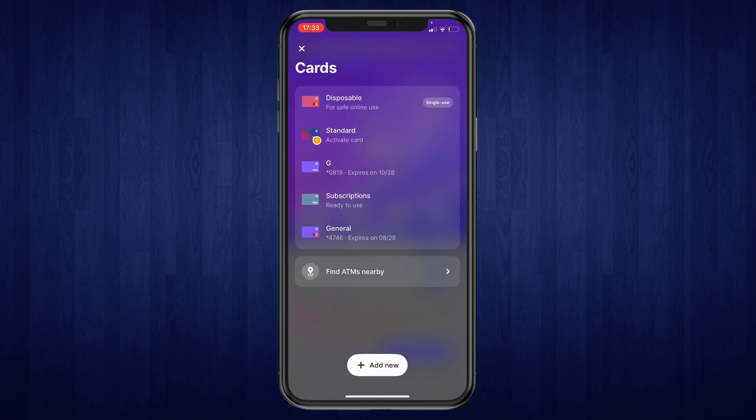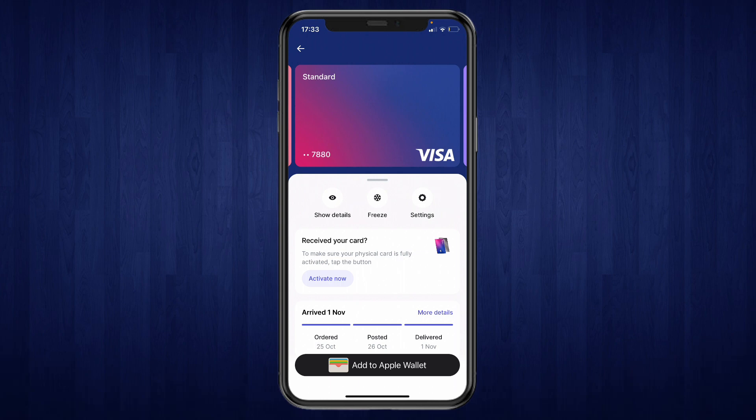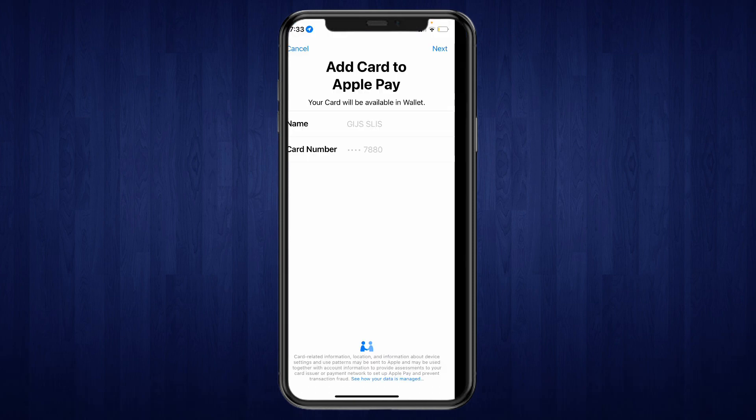For this example I will add the standard card. Once you have opened the card that you want to add to Apple Pay, click on add to Apple Wallet at the bottom. Then you will see this right here — just click on next in the top right.